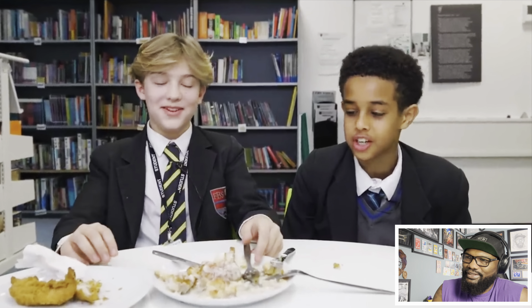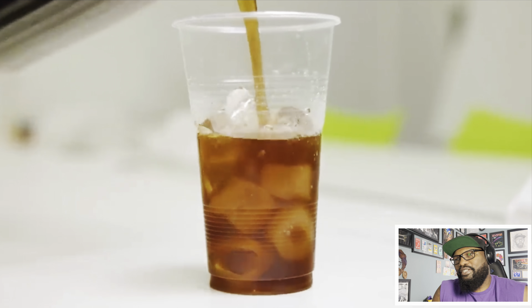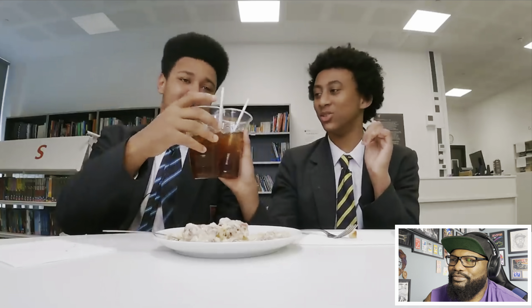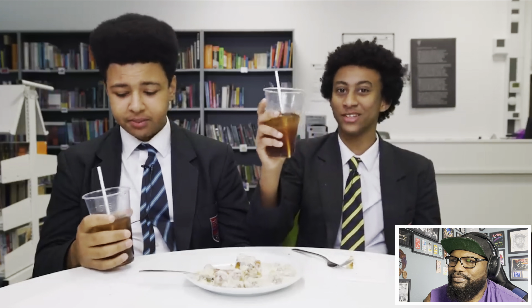After loving the chicken with biscuits and gravy, the teens try southern iced tea. They're told in the south they've developed their own culture for biscuits and tea - but it's sweet tea, not gravy in tea. First thoughts: 'I thought it was Coke - why is it cold if it's tea? I'm very reluctant.' After tasting: 'That's nice, that's proper nice!' They do a cheers together.